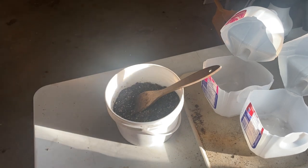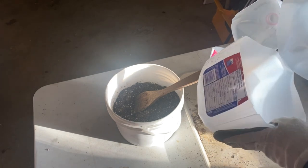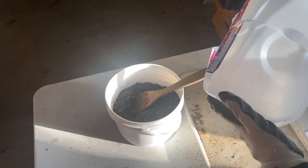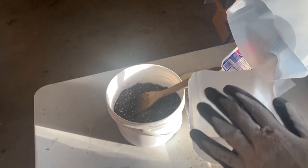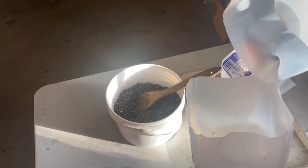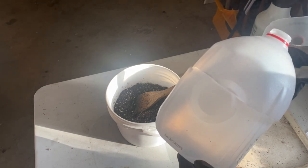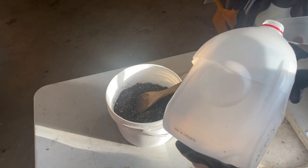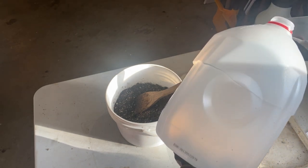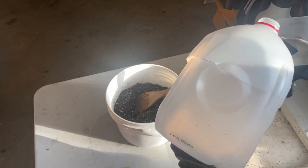If this is your first time hearing about winter sowing, what it is basically is setting up your seeds in containers such as these milk jugs. You fill these full of soil, put in a generous layer of seeds, seal them up, and put them outside in sub-zero temperatures. The seeds are basically going to be frozen, which mimics what would happen to a seed naturally if it was in the ground over winter.